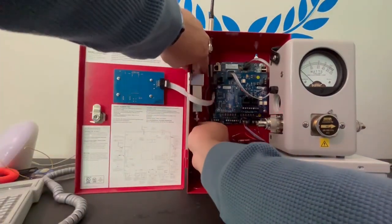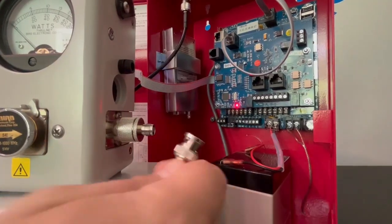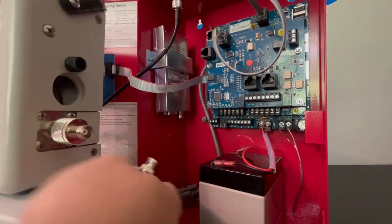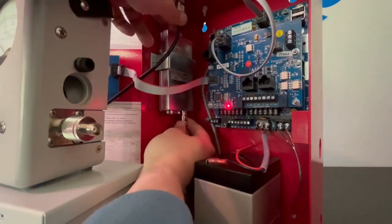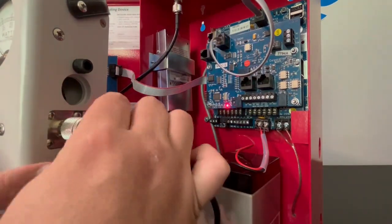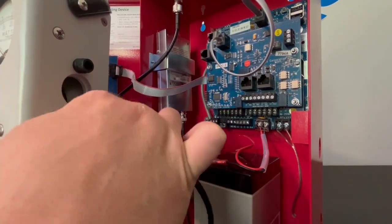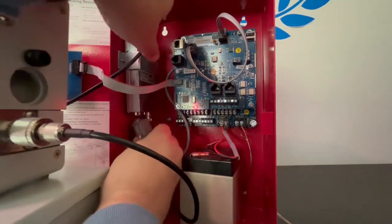Disconnect the BNC from the bottom of the transceiver and connect it to one side of the Bird watt meter. Then take the second whip and connect it to the bottom of the transceiver and to the TNC side of the Bird watt meter. Now the Bird watt meter is hooked in line with the antenna.